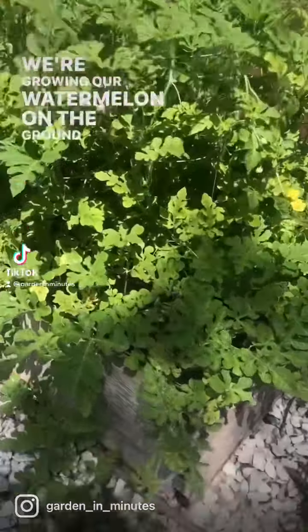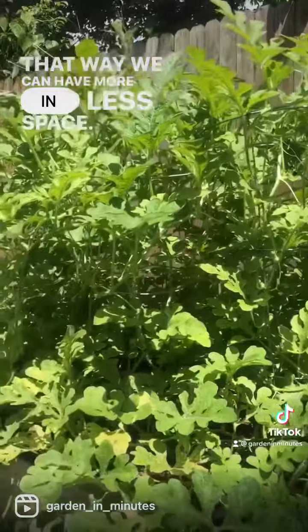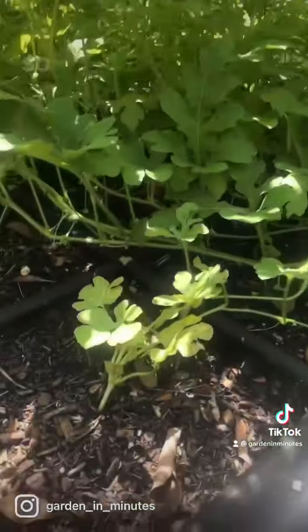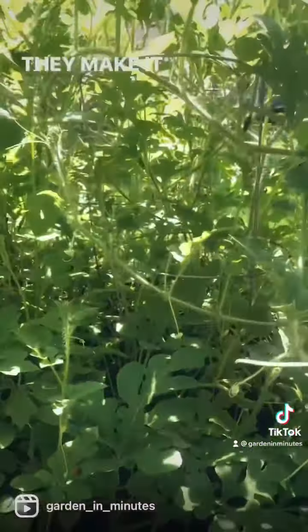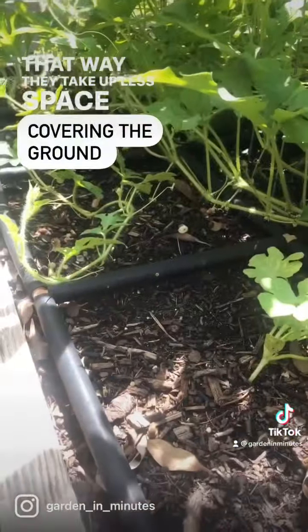We're growing our watermelon on the ground and vertically so that we can have more in less space. This is actually something new that we're testing out in this year's garden. You can see that the plants are coming out of the ground here, they vine along the soil like they normally will, and then if they make it to the cage they can grow vertically, taking up less space covering the ground.